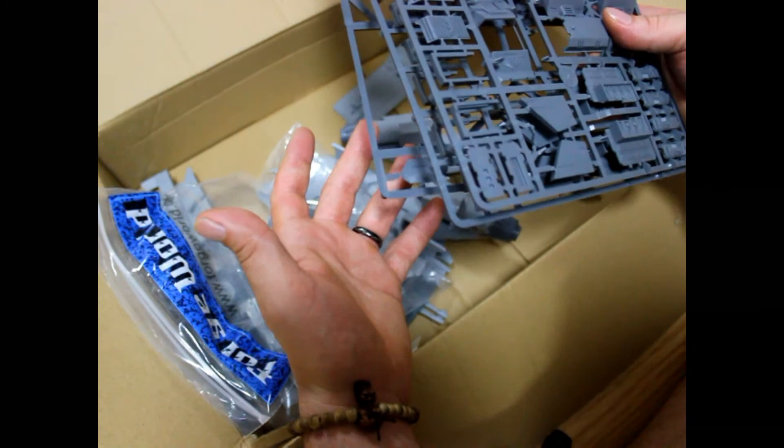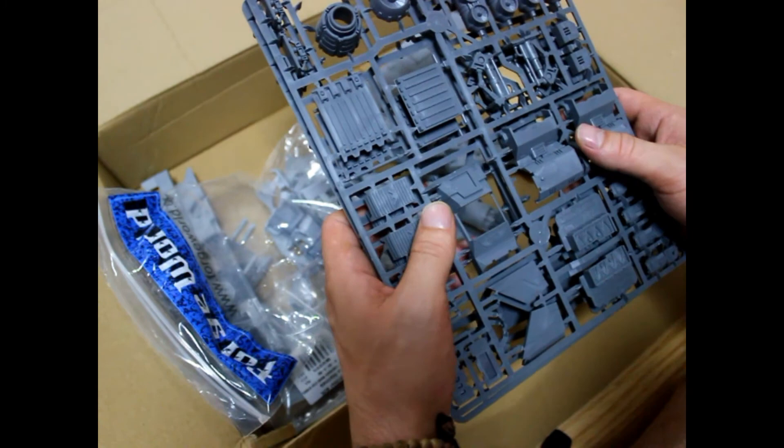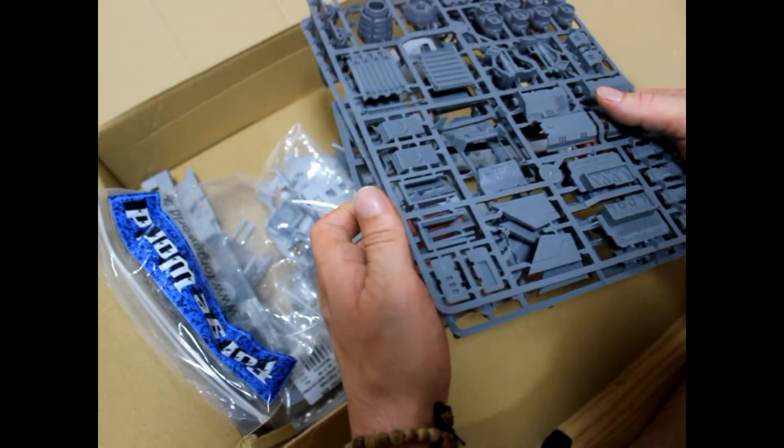But it does happen. Forge World customer service is really nice. If you call them — I've heard bad things about their email customer service — but if you call them, they're going to send out a replacement really fast. So that's not a big problem.